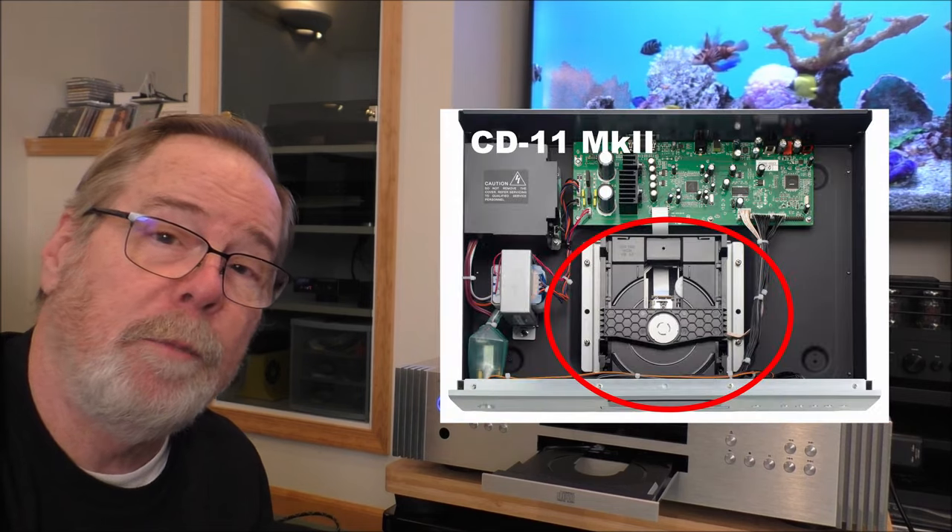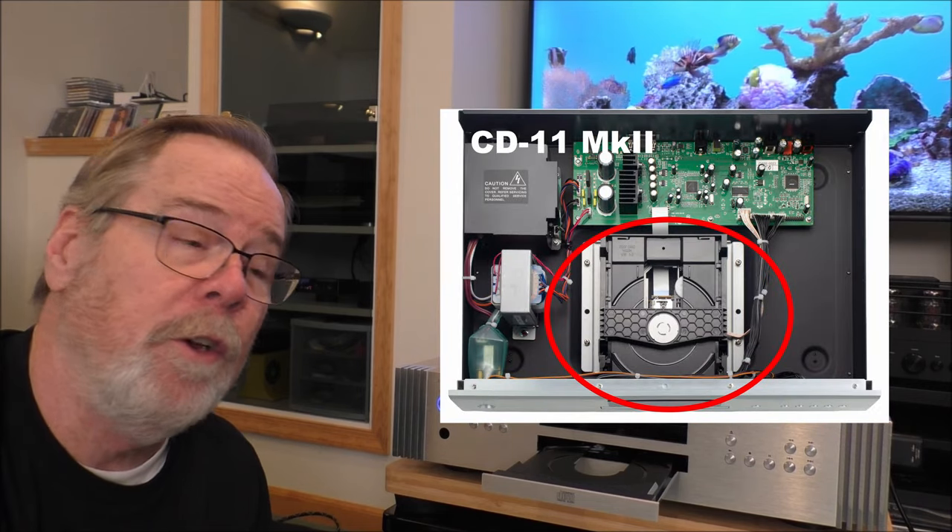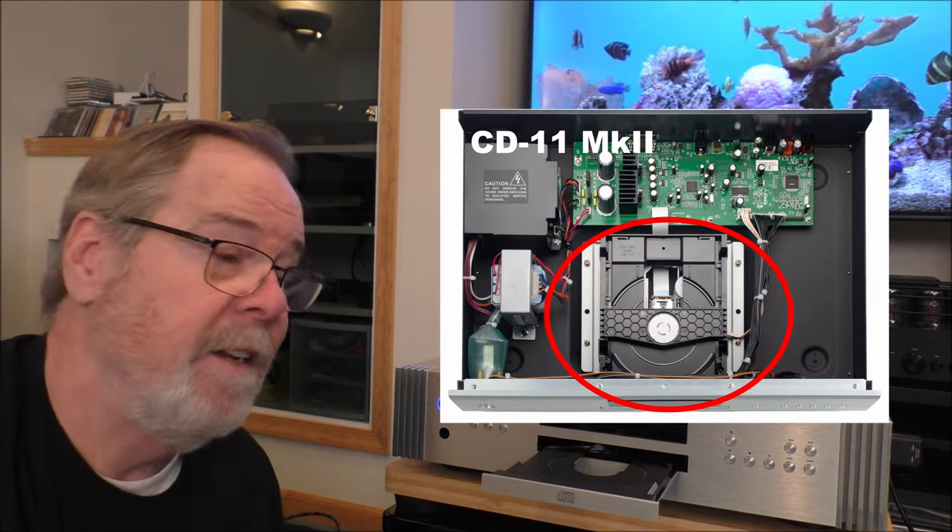Here's my issue with this thing. We're going to open it up and look inside. At $2,300, you get the exact same transport that they put in their CD11 Mark II at $699. It's embarrassing.